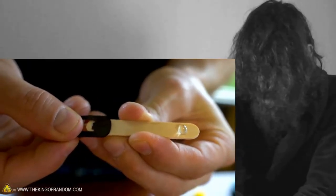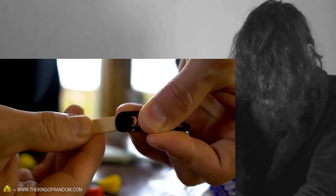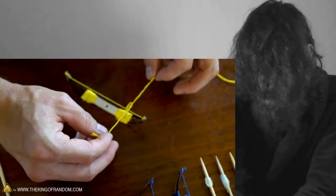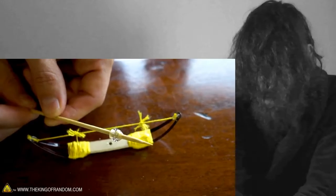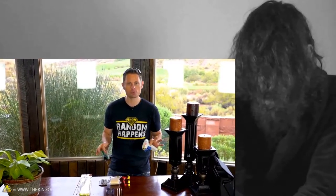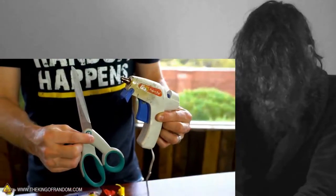Thanks for joining me for this micro longbow project. If you're impatient like me — sweet. Going with yellow. As far as tools go, all you're really going to need is a hot glue gun, secured in place.